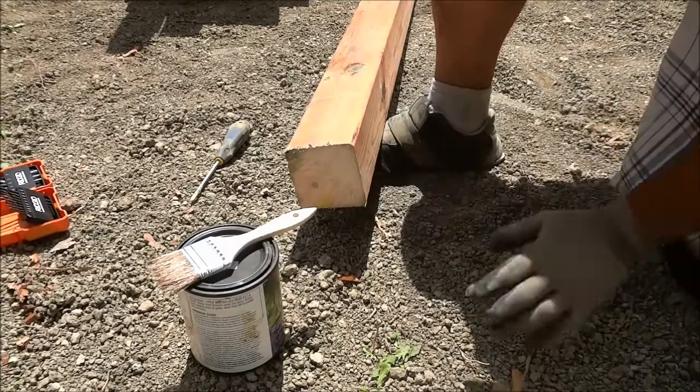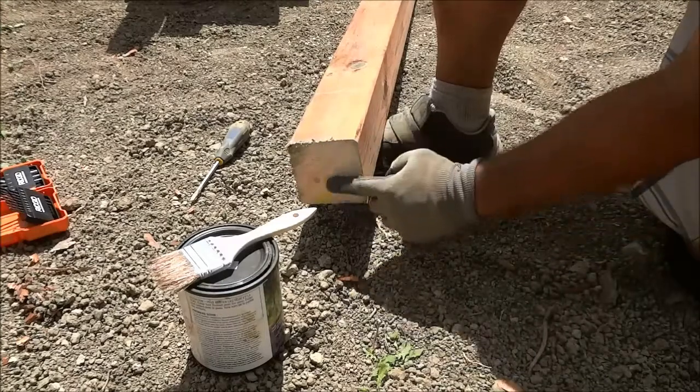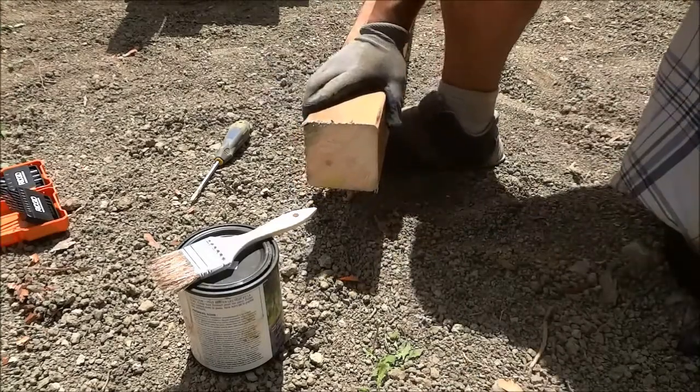Hey everybody, I'm here today to make a quick video of myself sealing the end of a piece of pressure treated wood.